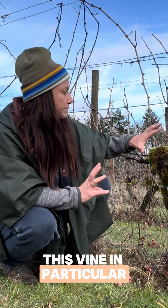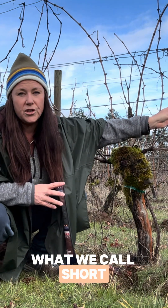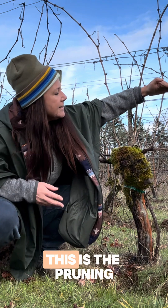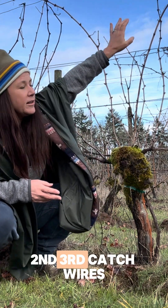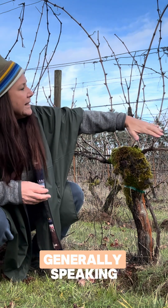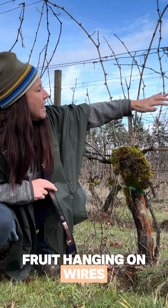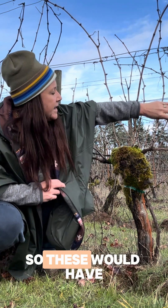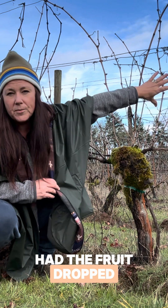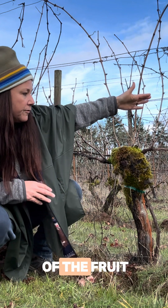Looking at this vine in particular, we can see here that there are some short shoots that only go to the pruning wire. This is first, second, third catch wires. Generally speaking, we don't want to see fruit hanging on wires that are less than the second wire. So these would have had the fruit dropped on them because they likely wouldn't have been able to support the ripening and health of the fruit.